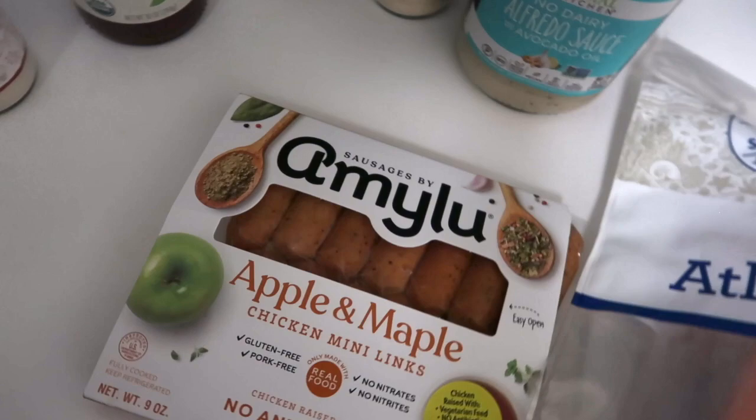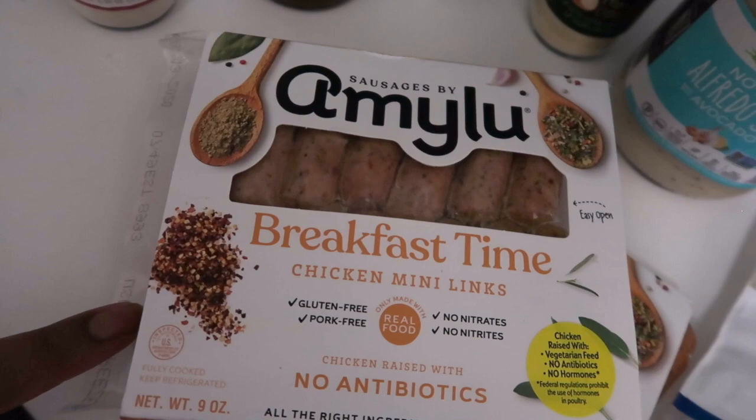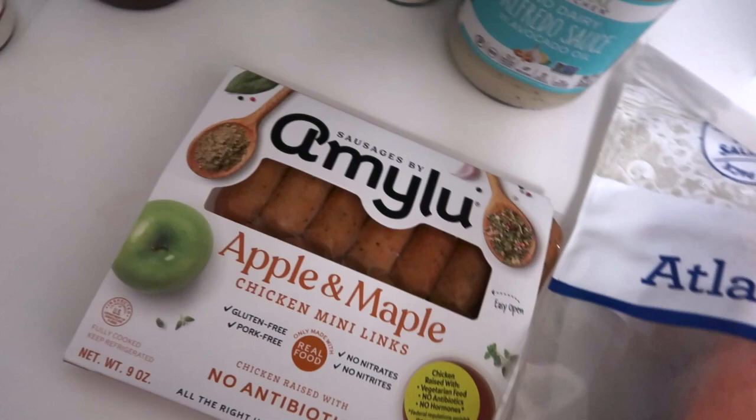I got this apple and maple chicken sausage — I was trying not to get that flavor again since I already have one in my fridge, but I got it as a backup just in case I don't like the Gardein chicken.